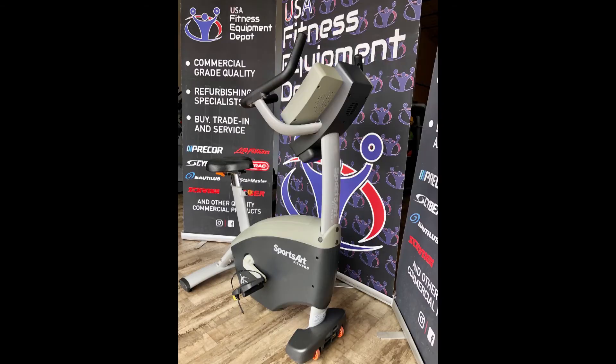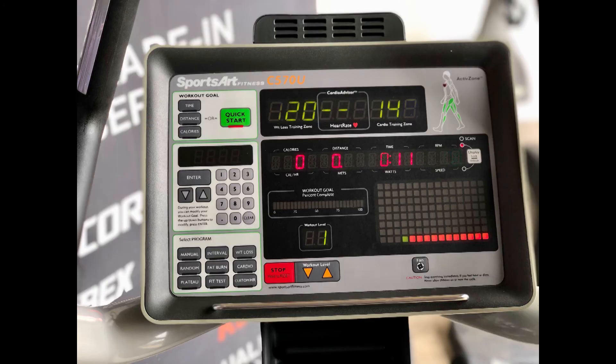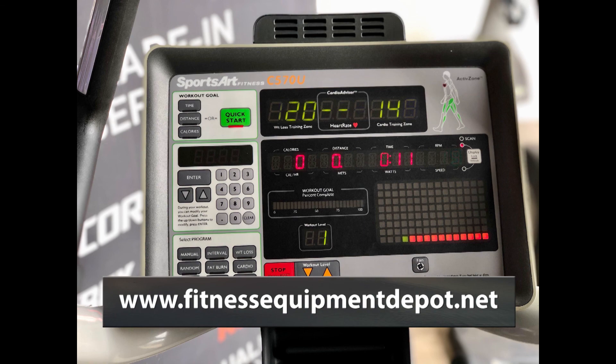Backed by our 90 day parts and labor warranty, you can rest assured with your next purchase from USA Fitness Equipment Depot. Call us to learn more today at 281-783-3675 or visit our website at www.fitnessequipmentdepot.net.